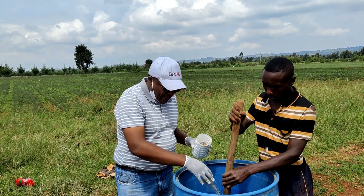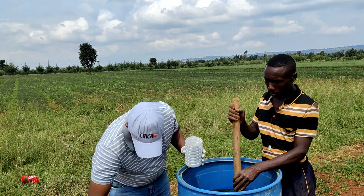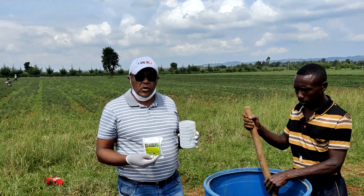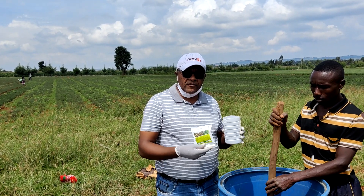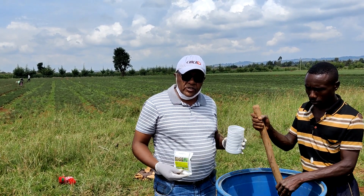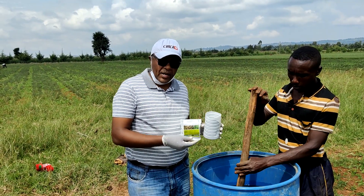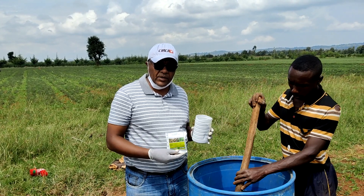We are also going to add other things, because you can also add fertilizer and pesticides. Today we are going to add a microbial organism called Trichoderma, which helps prevent diseases around the roots of the plants — most fungal diseases. We are going to add it in the mix and hopefully it's going to survive around the root zone and also keep diseases away.